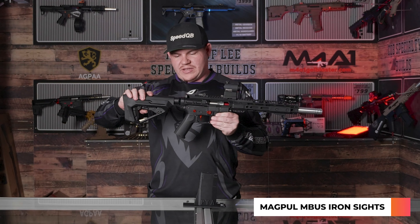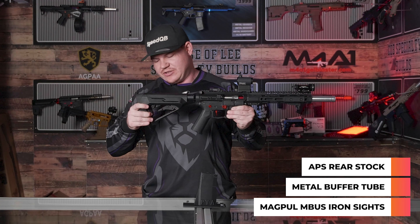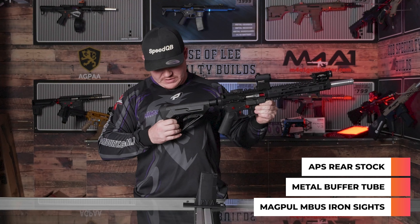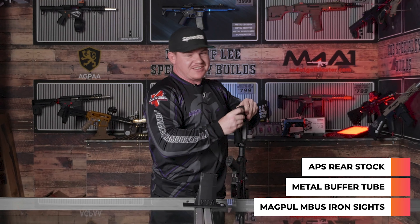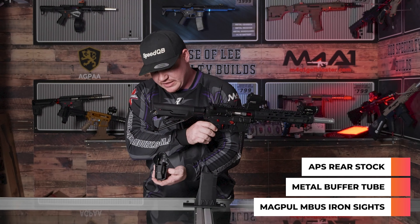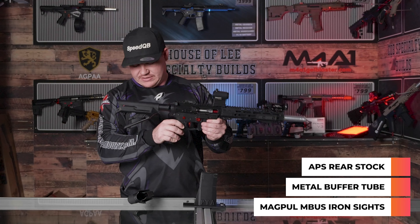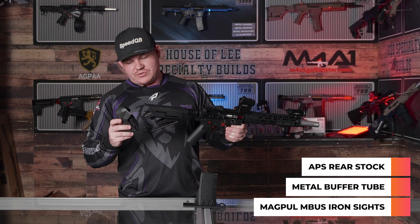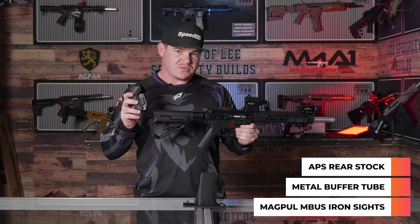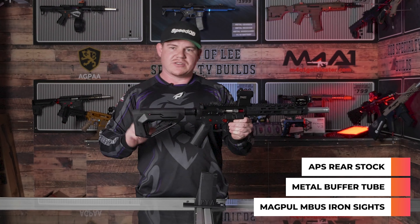Continuing to the rear, there's a metal buffer tube and an APS style stock. These stocks are excellent — you can actually fit your little brick batteries in the rear. So you can see you can sit a little brick battery in there. I run a 1300 LiPo in here; it sits in there nicely. You can also fit your 1500 Ozgel little bricks in there as well. It's an excellent stock if you're looking to run a little LiPo brick tucked away nice and neat, not strapped to the externals.